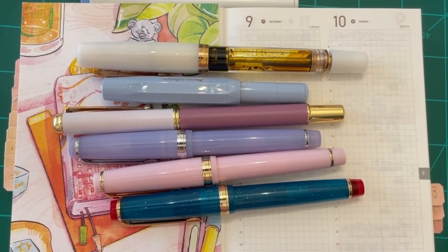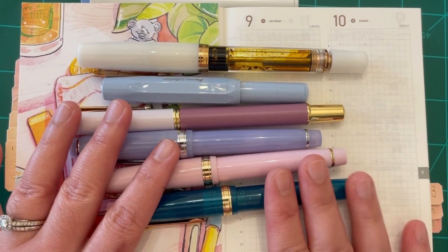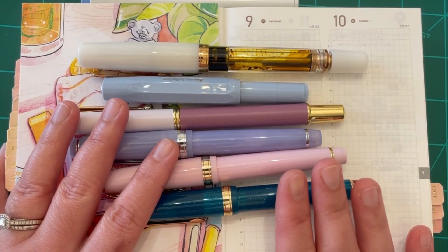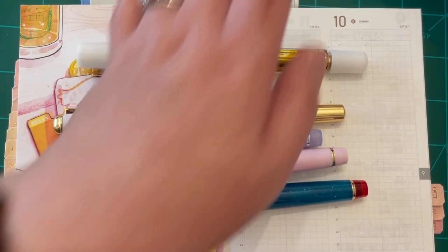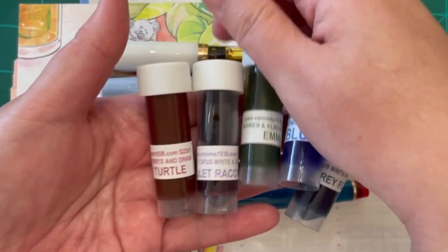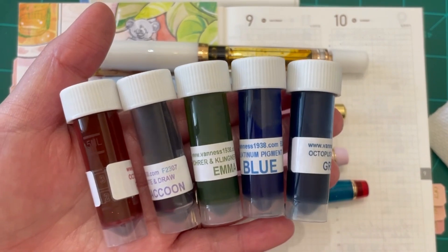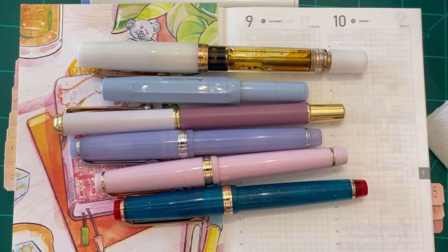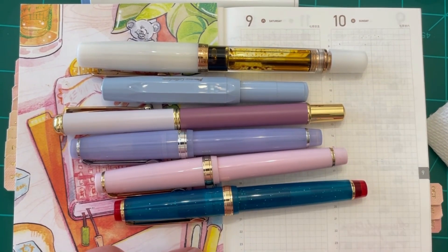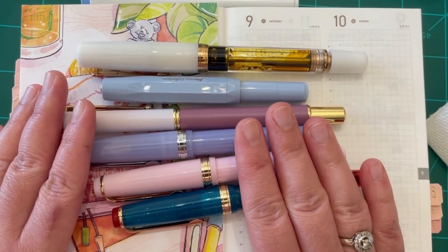Hi there everyone, welcome back to my channel. My name is Anna. In today's video we are going to take a look at different permanent inks for fountain pens. I've had them for a while because I like to test the waterproofness of these inks. Welcome if you are new to my channel — I do fountain pen reviews, ink, paper, anything related to writing and journaling.